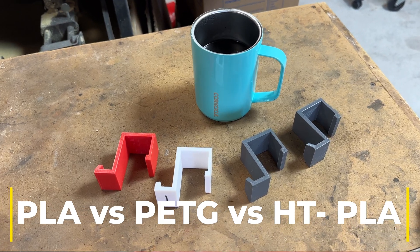Hey, it's Dave in the shop again, and today we're going to do some more 3D printer material testing.